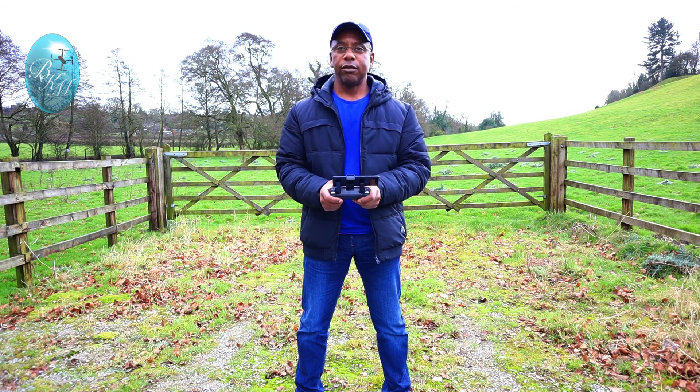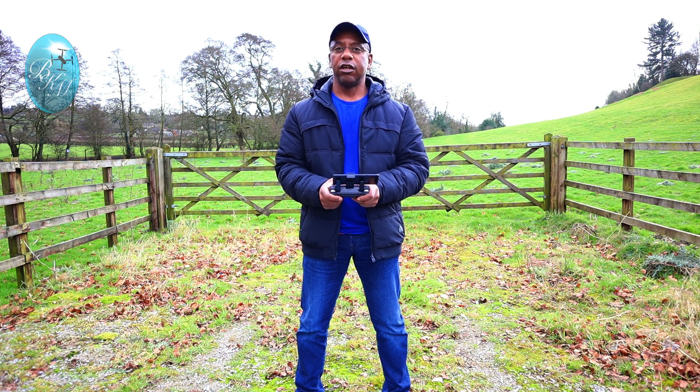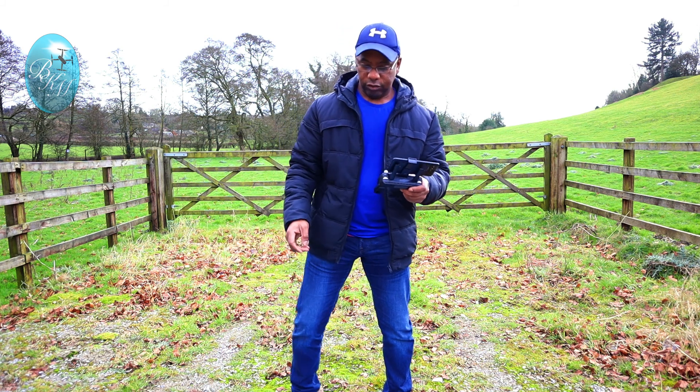All set up now. What I'm going to do is lift up the SJRC F11, send it out for a few meters, and then hit return to home to make it come back and land on the mat. Here we go.